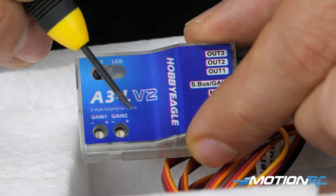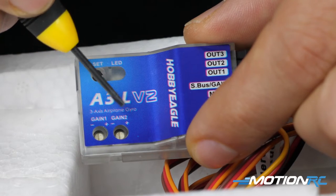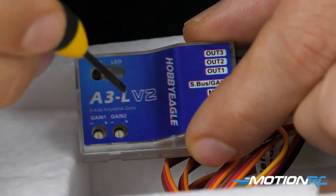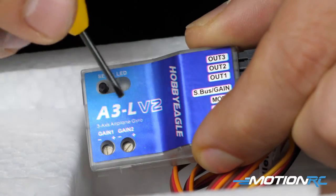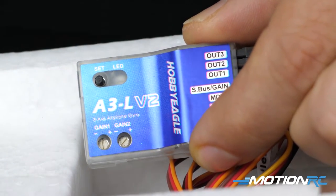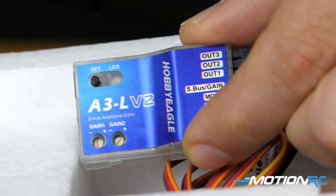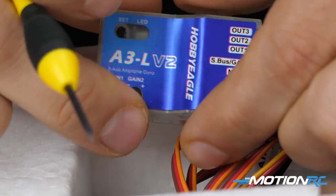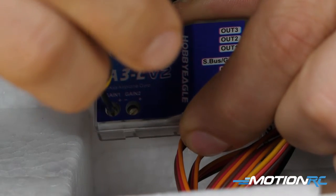There are two pots on the front: gain one and gain two. Gain one is for the blue LED — your regular stabilization mode. Gain two is for the red LED — the 3D mode. Knowing full well I don't want 3D mode, I'm going to turn the gain two pot all the way down and turn it off. Just in case something unexplainable happens in RC, if your gyro ever magically flips back to 3D mode, as long as the gain is down it won't affect you — you wouldn't even know it, you'd just be flying a regular aircraft.